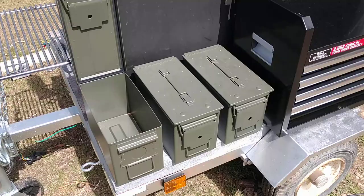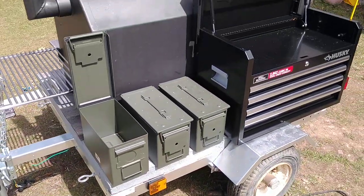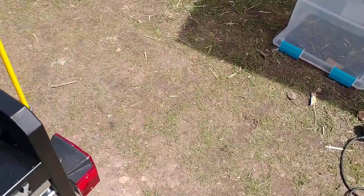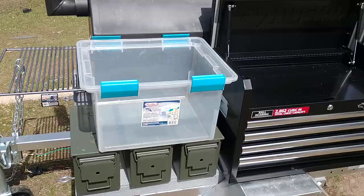They provide me with a decent amount of storage in there anyway — not a ton, but enough for barbecue stuff, I think. Plus, I can always bungee something down on top of them. I usually use these type of clear containers for driving; they'll pretty much bungee down perfectly.